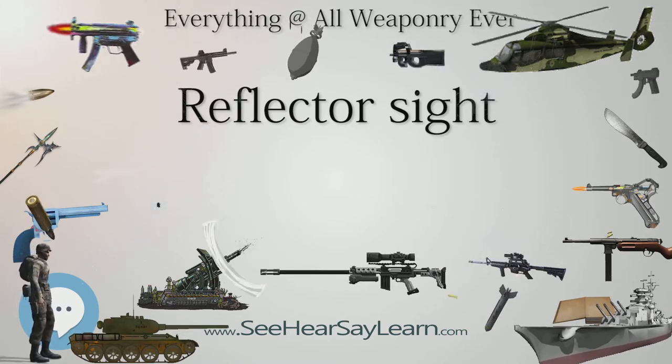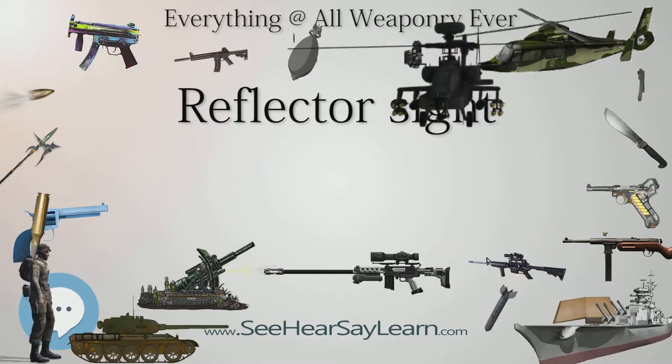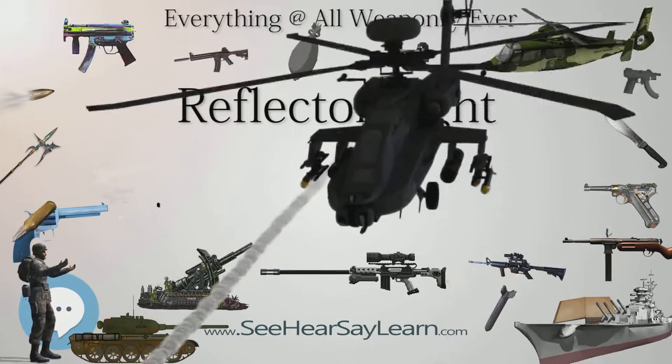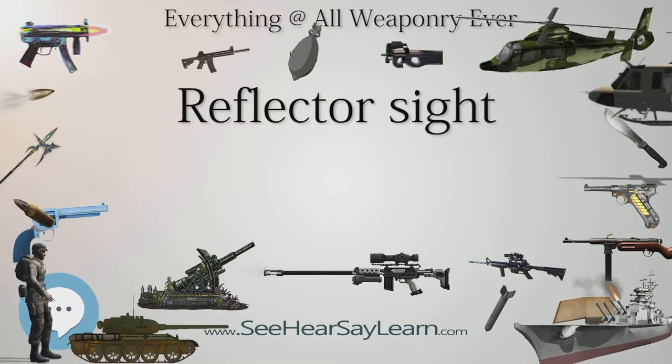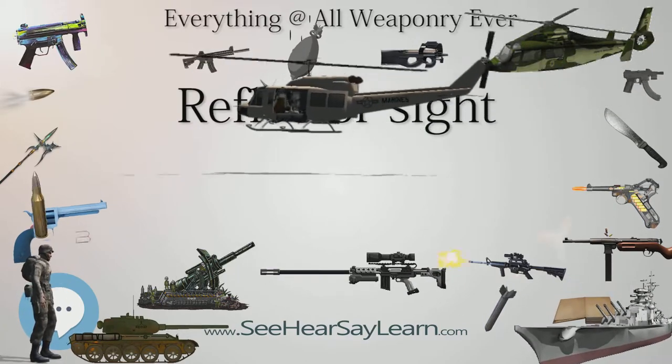Since their invention in 1900, reflector sights have come to be used as gun sights on all kinds of weapons. They were used on fighter aircraft in a limited capacity in World War I, widely used in World War II, and still used as the base component in many types of modern head-up displays.